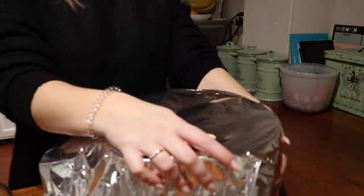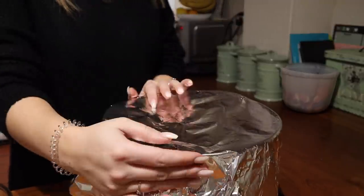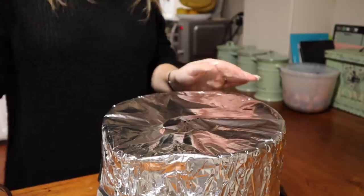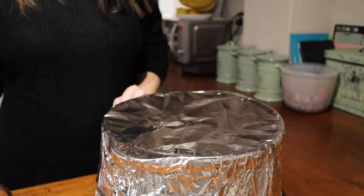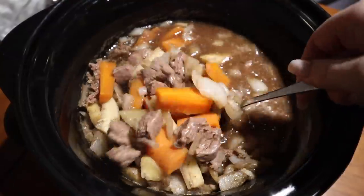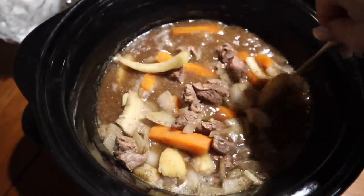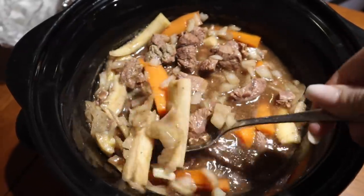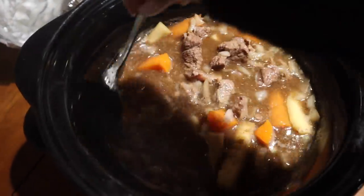Then just popping over some tinfoil — if you didn't see my last video, I broke my lid not long ago and I'm just using tinfoil at the moment, which works exactly the same. I'm also hoping Father Christmas brings me a new slow cooker because I need a bigger one anyway. This is it halfway through the day — it's nice and cooked and everything's looking delicious.